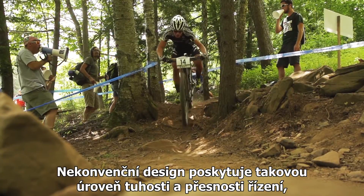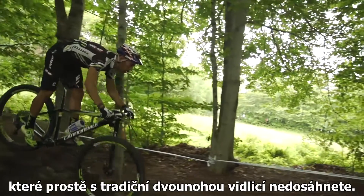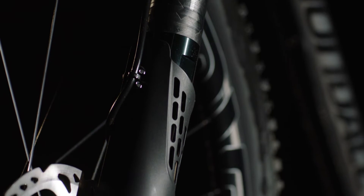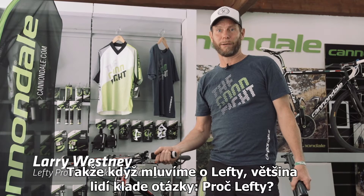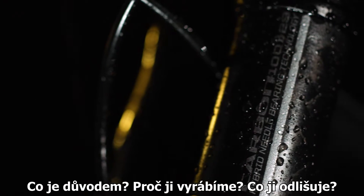Lefty's unconventional design delivers a level of stiffness and steering precision that you just can't get out of a two-legged fork. So when we talk about Lefty, most people ask: why Lefty? What is the reason? Why do we do Lefty? What makes Lefty different?